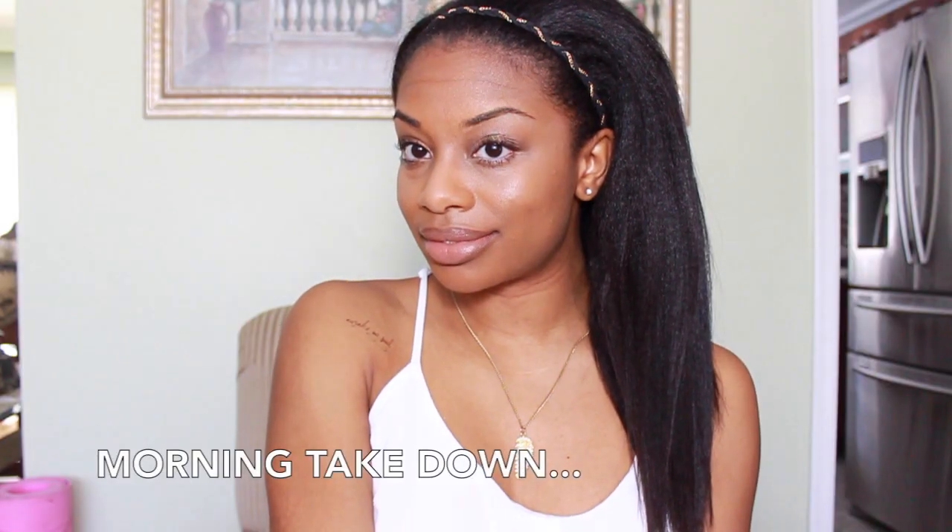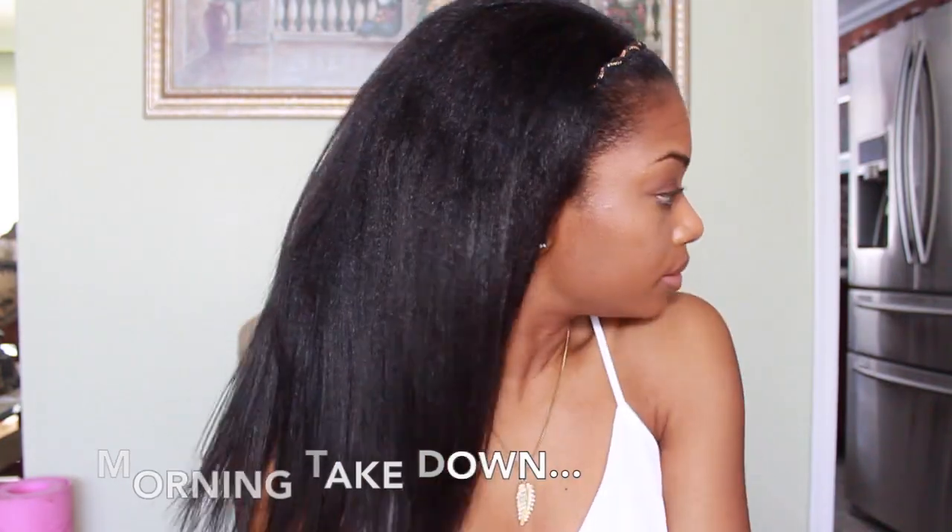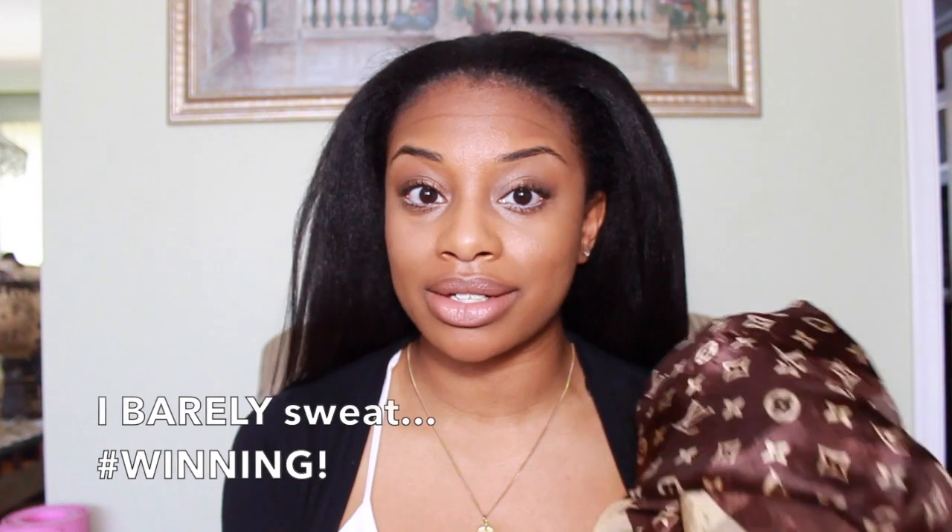Hey everyone! A lot of you guys requested a nighttime routine for flat-ironed hair — how I maintain my straight hair. This routine is also something I use when I'm working out. Since I work out at home, I can get away with wearing a silk scarf. What I'm going to use is a wide-tooth comb, my silk scarf, and about five or six duck clips.